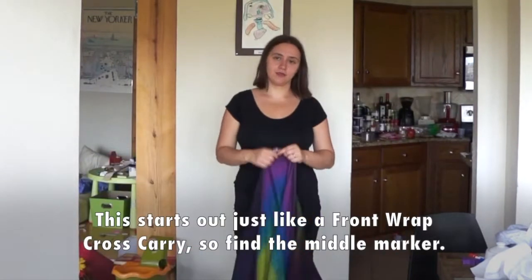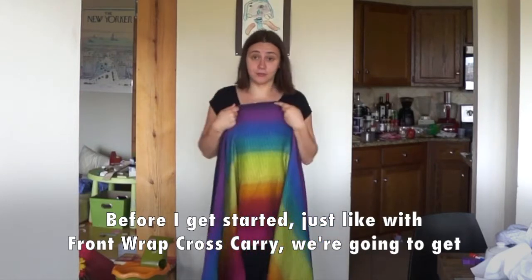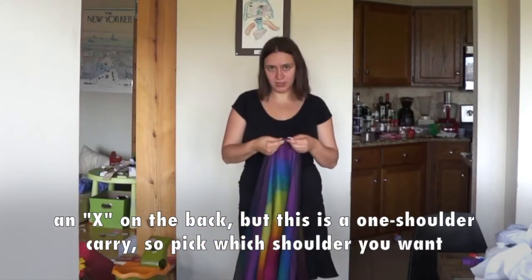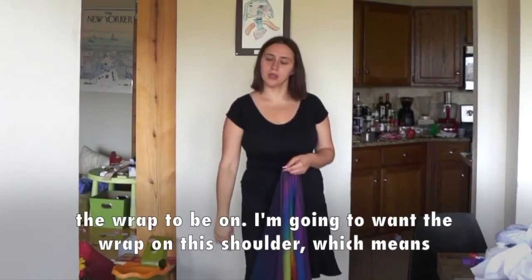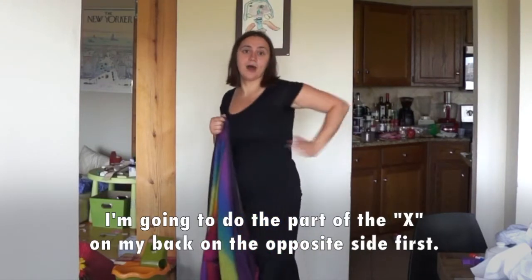This starts out just like a front-wrap cross carry, so find the middle marker. Just like a front-wrap cross carry, we're going to get an X on the back. This is a one-shoulder carry, so pick which shoulder you want the wrap to be on. I'm going to want the wrap on this shoulder, which means I'm going to do the part of the X on my back on the opposite side first.